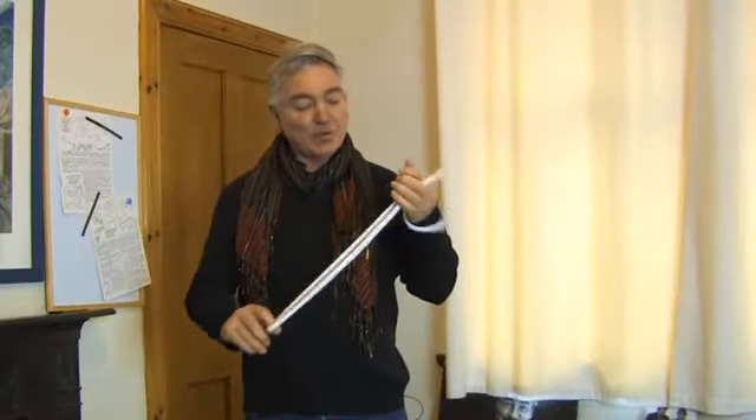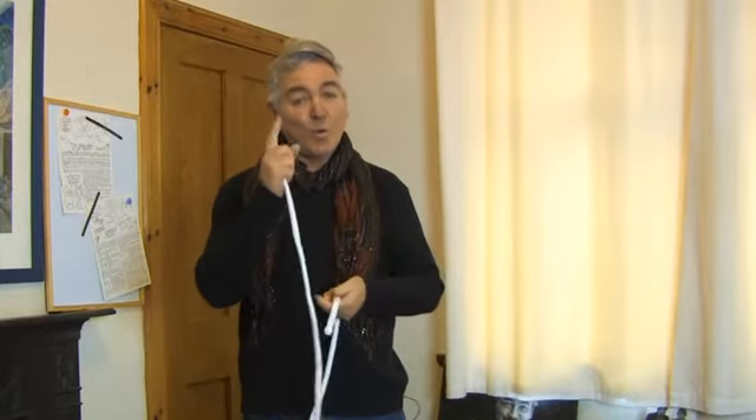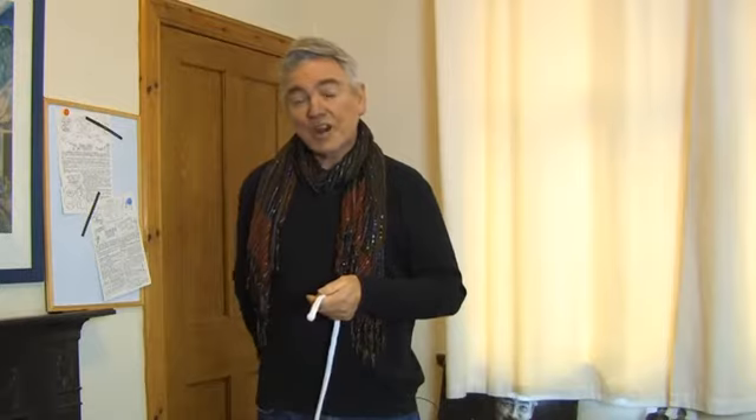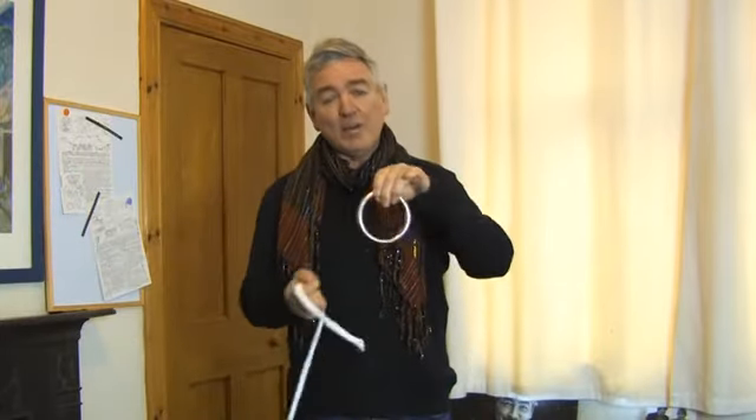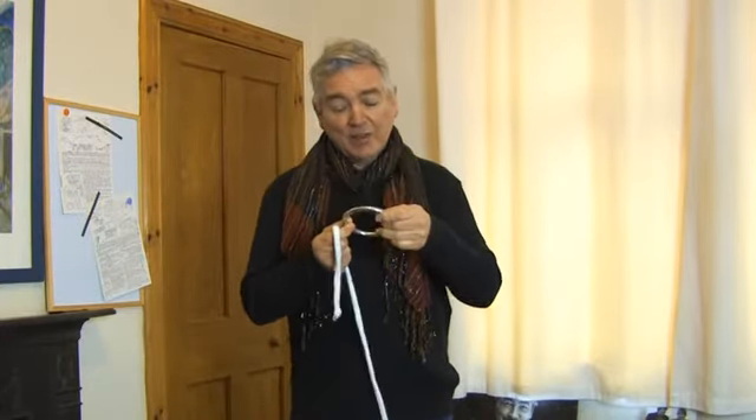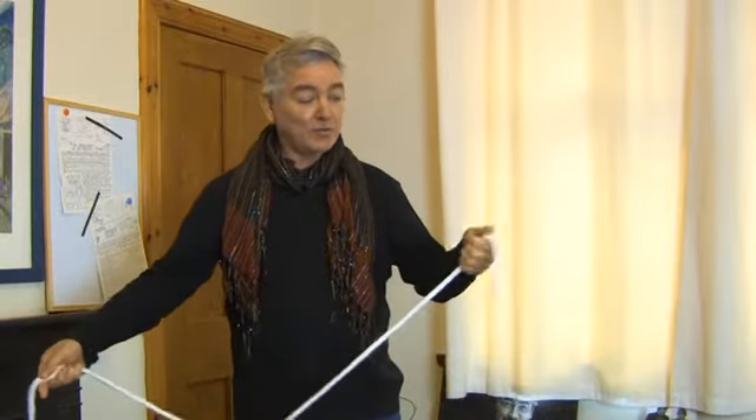So what can be done with a piece of rope and a solid ring? Magic — a seemingly impossible penetration of one by the other. One: a soft coreless piece of rope, and the other: a three and a half inch chromium plated metal ring bought many years ago from a chandler's.